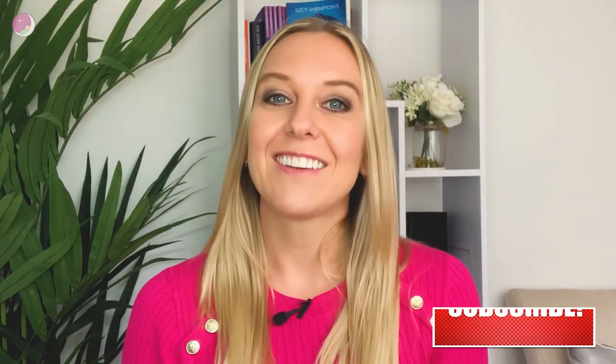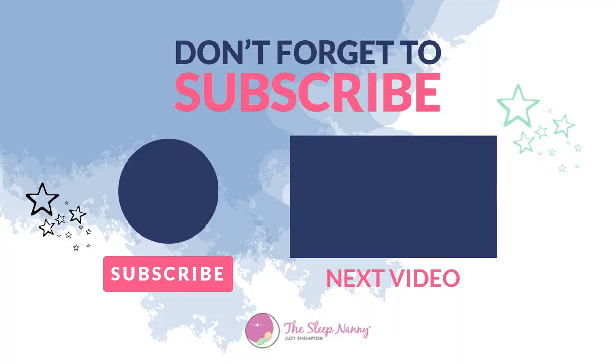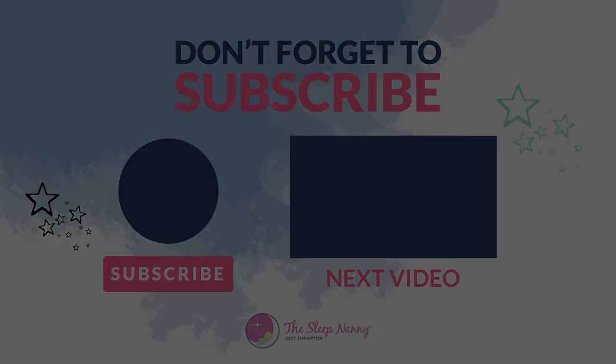I hope this has helped you and you understand the micro steps. I will see you again for another episode very soon. Take care. Thanks so much for watching. If you've liked anything about this episode, then please leave a comment below and hit subscribe for more episodes like this. If any of your friends would benefit from seeing this video, then please do share it with them using the hashtag TheSleepNanny. We look forward to seeing you again real soon.